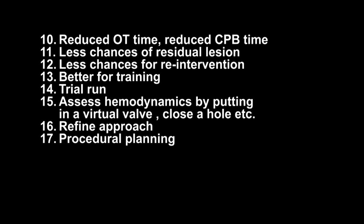It reduces operating time, and for intracardiac lesions it will reduce bypass time. There are fewer chances of residual lesion because you know exactly where the lesion is, and fewer chances of re-intervention because you have tackled the lesion completely. Sometimes you can assess hemodynamics by inserting a virtual valve, simulating it on the computer, closing a hole virtually, and observing the hemodynamic effects. Overall it enables a refined approach and good procedural planning.